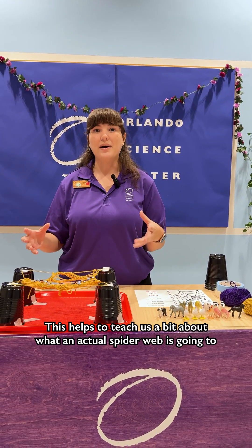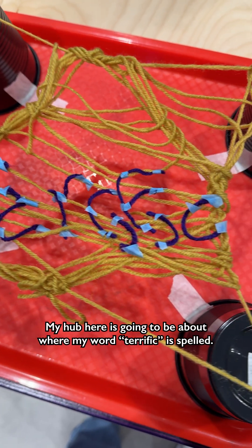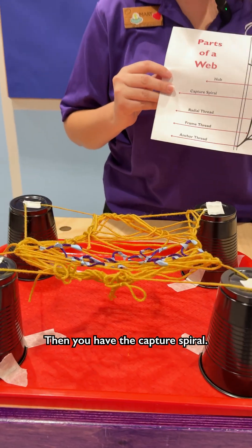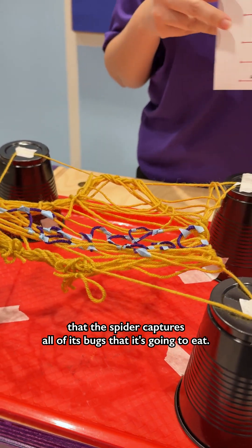This helps to teach us a bit about what a natural spider web is going to look like and the parts of a web. We have the hub in the center — my hub here is going to be about where my word 'terrific' is spelled. That's where the spider is going to be hanging out all day. Then you have the capture spiral — that's going to be the very sticky part of the spider web that the spider uses to capture all of the bugs that it's going to eat.